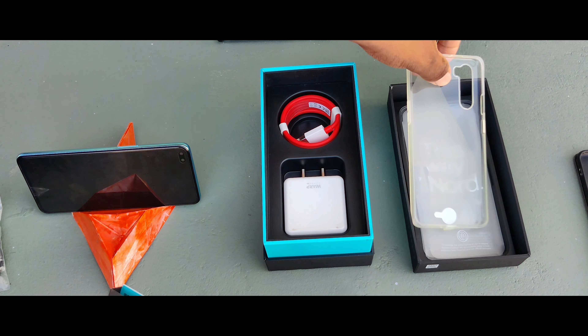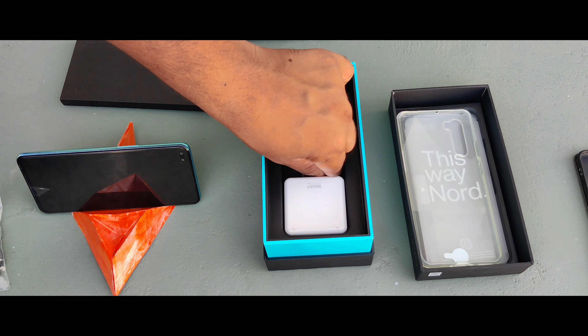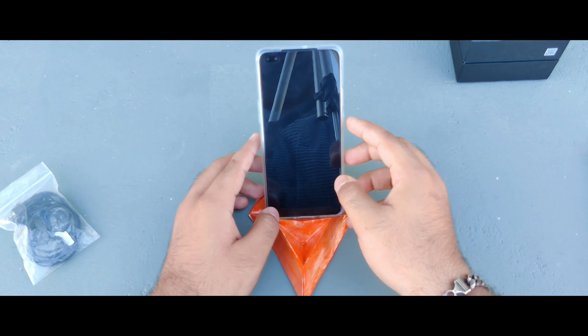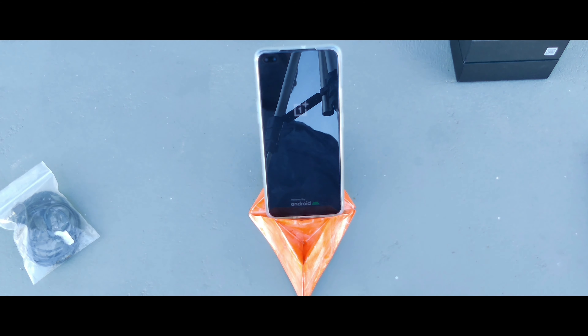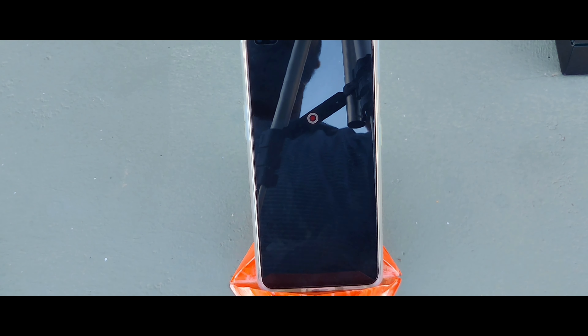This is a major upgrade. It comes with a 30W charger — you can see the blue wire and red wire. Now we are going to turn the phone on. The phone has a classy look and premium quality. The phone is now installed — we have to wait.